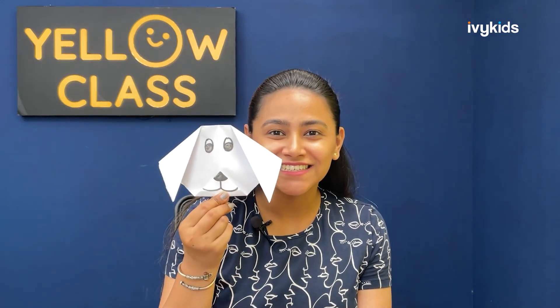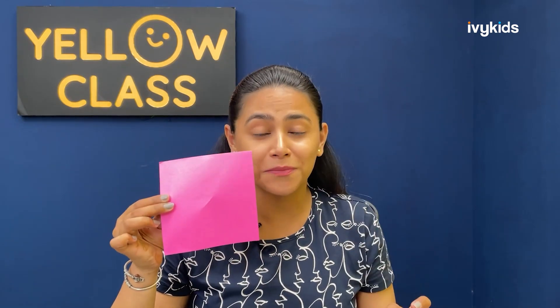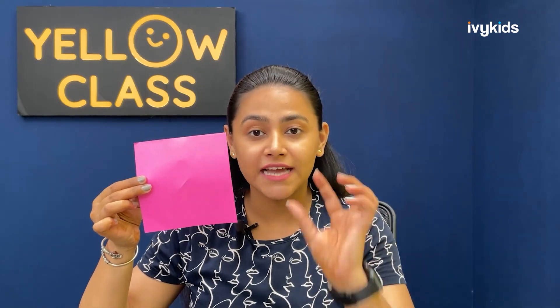We are actually going to create a dog with the help of an origami sheet. Shall we begin? Join me and let's get started. For this session, I have already informed you what materials we require. Remember, I always tell you to carry a notebook and a pencil, and in this session we are also going to use an origami sheet. Now, I am going to make a dog in front of you — stay focused and listen to me carefully. Follow the instructions.